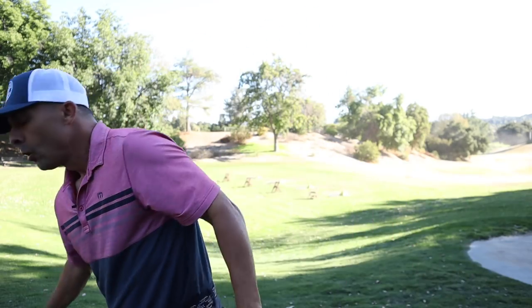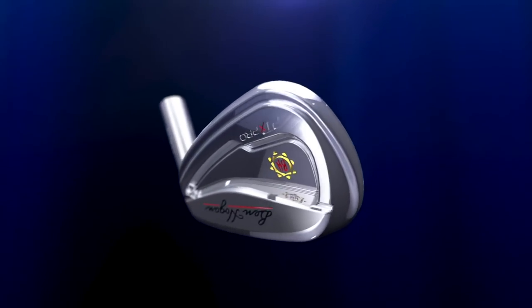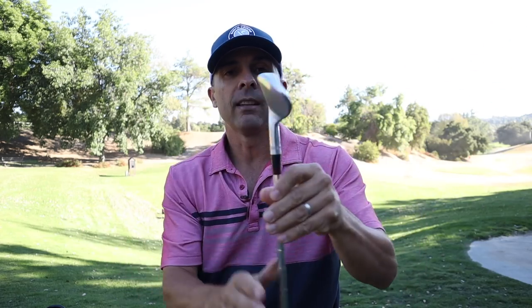With your short irons and wedges, they've still used the forged three-piece co-forging process, but with a titanium core behind the face, then the forged face pressed on ahead of that. So with your short irons and wedges you don't get that ballooning effect — you can have a much lower, piercing ball flight with great feel. We're going to put it to the test and see if that's accurate.